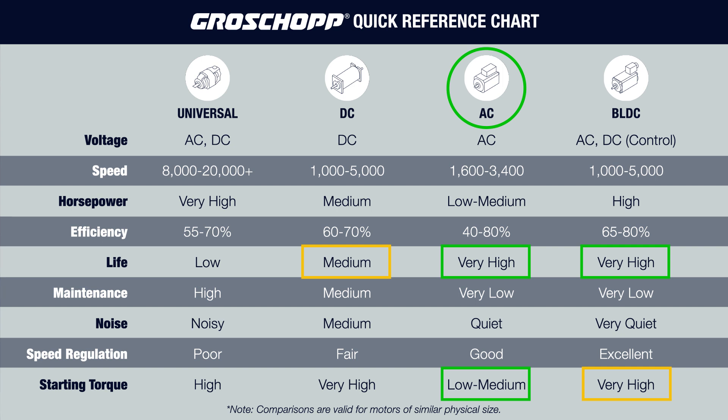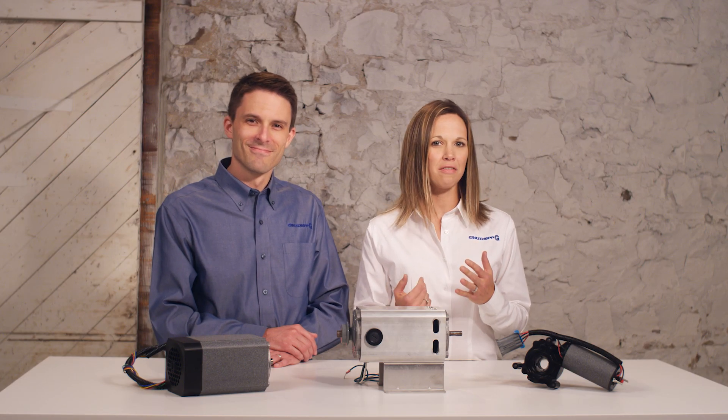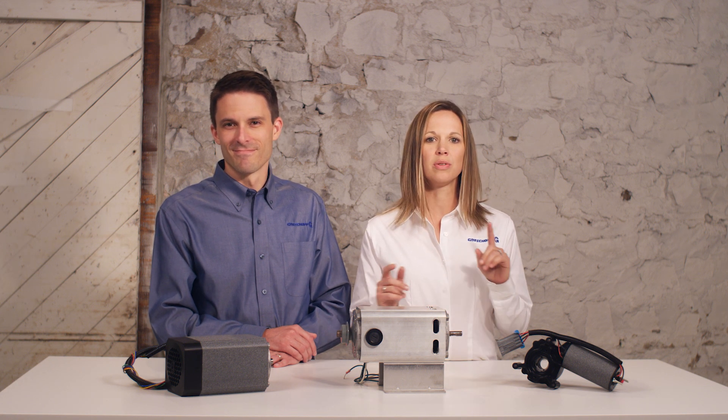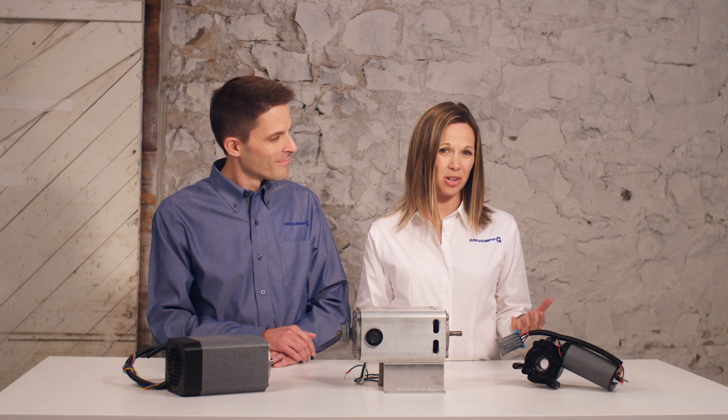With the help of Groschopp engineers, a permanent split capacitor AC motor was chosen. We worked with a bearing manufacturer to choose a lubricant and method for securing the outer bearing race to increase its life and the life of the motor. We also realized that capacitor life could be an issue. A low-cost solution was found by selecting a standard capacitor with a higher voltage rating.